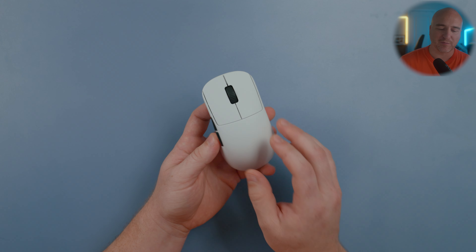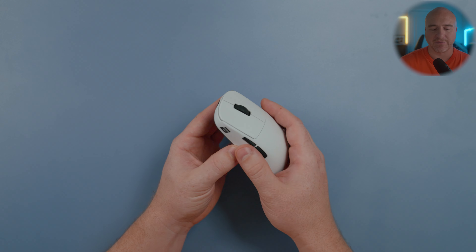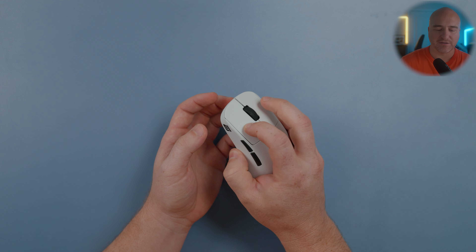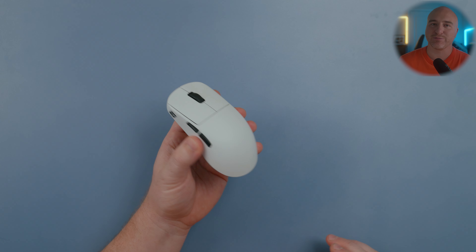I've seen people online mentioning fingerprints on the black version. You can kind of see them on the white version but it's very faint — definitely not as obvious. The coating on this is incredible; it feels incredibly grippy. There was never a time where I felt like I needed any additional grips or felt like it was slipping in my hands.